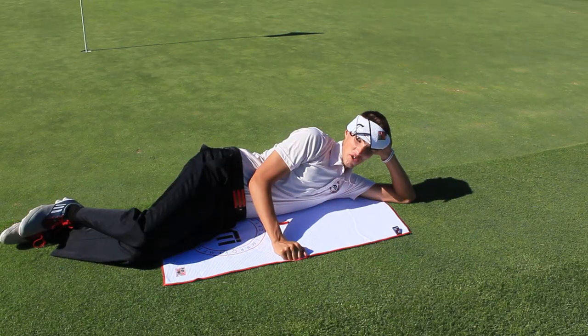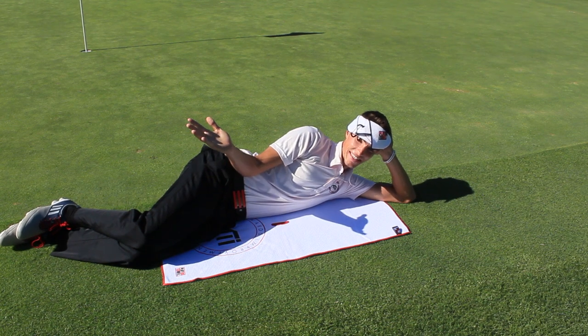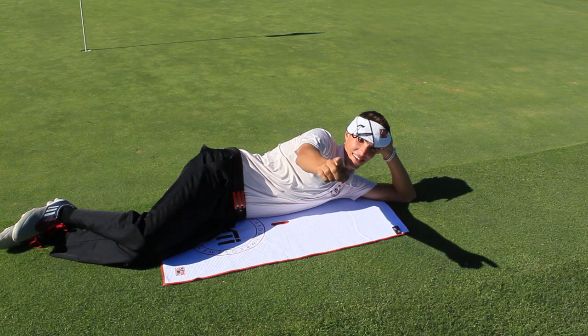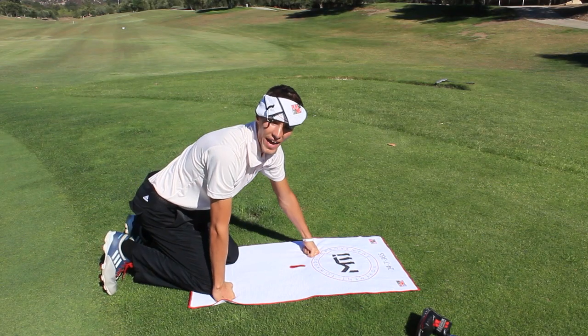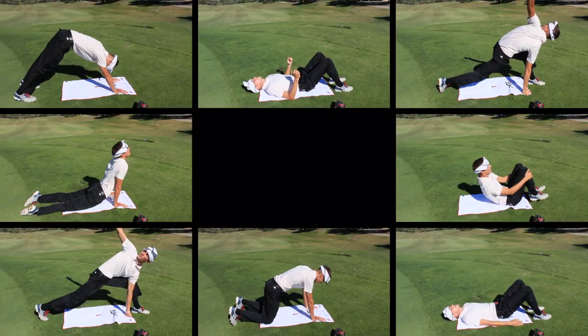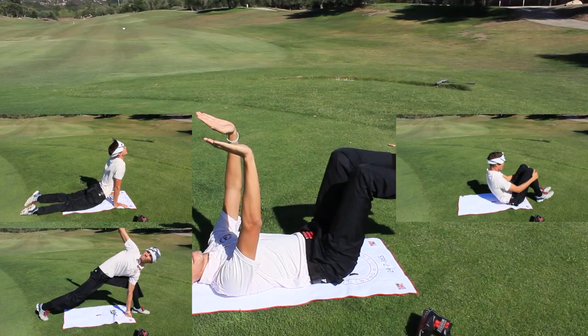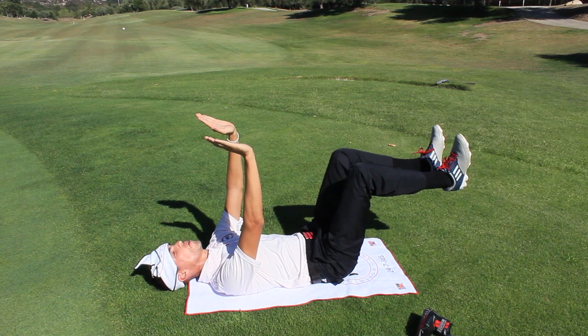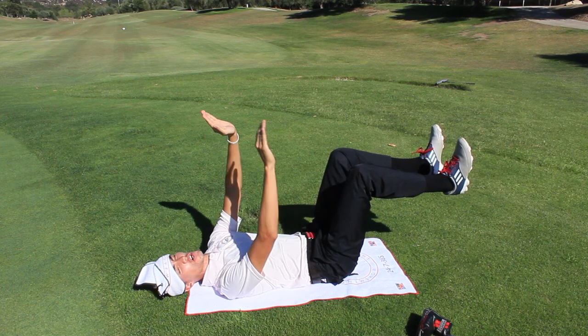I forgot to tell you guys you can even use this as a tanning towel — get that nice dark skin you're looking for. It'll get you lots of girls. How about a yoga mat? Just use your MTI towel. This is what I like to call sleeping tiger pose. Focus on your breathing, work on your core strength.